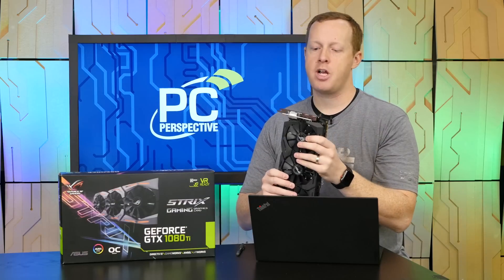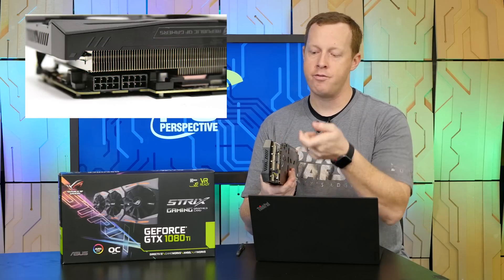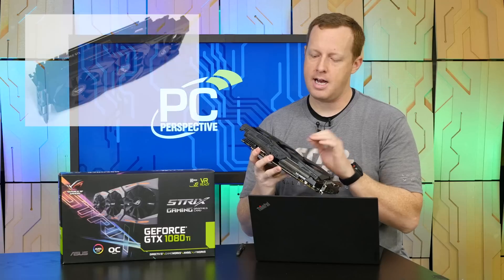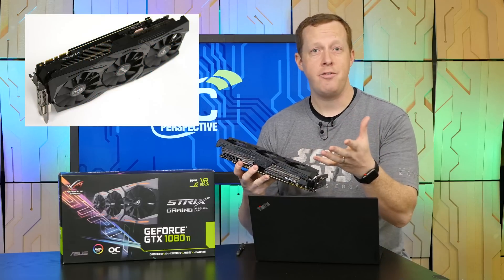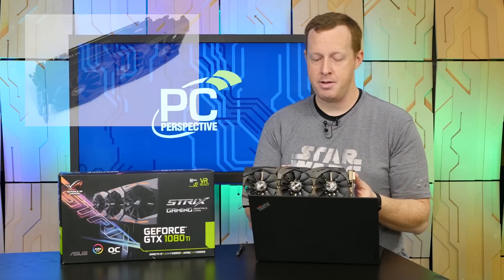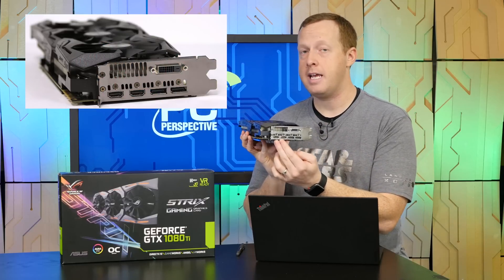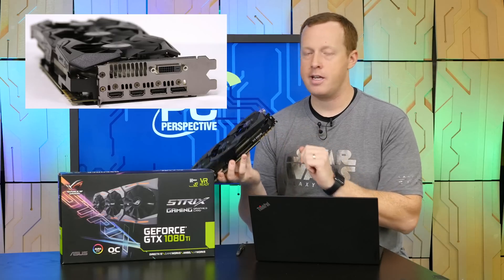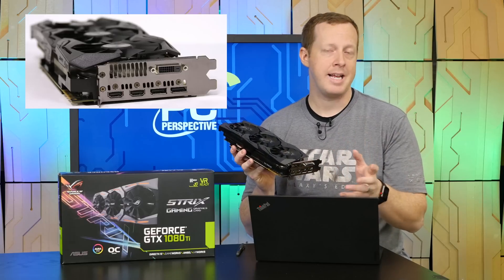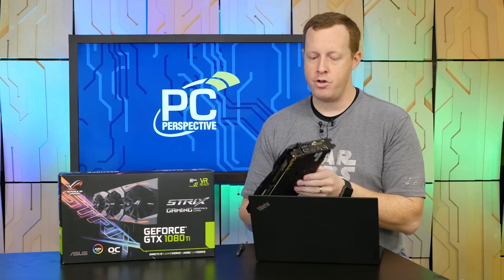Looking at the physical layout, a couple of things stand out. It has two 8-pin power connectors that are inverted in terms of how they connect, which actually makes them easier to install and remove. A triple fan design features zero dB fan technology, meaning when the GPU is running under 55 degrees Celsius, the fans don't even spin — that's the advantage of the beefy heat sink. You have two full-size DisplayPort connections, two HDMI connections, and a DVI connection. The two HDMI connections are nice — they allow you to have a VR headset attached and an HDMI display without needing adapters. However, if you wanted to use three DisplayPort monitors, that's going to be a problem with this card.